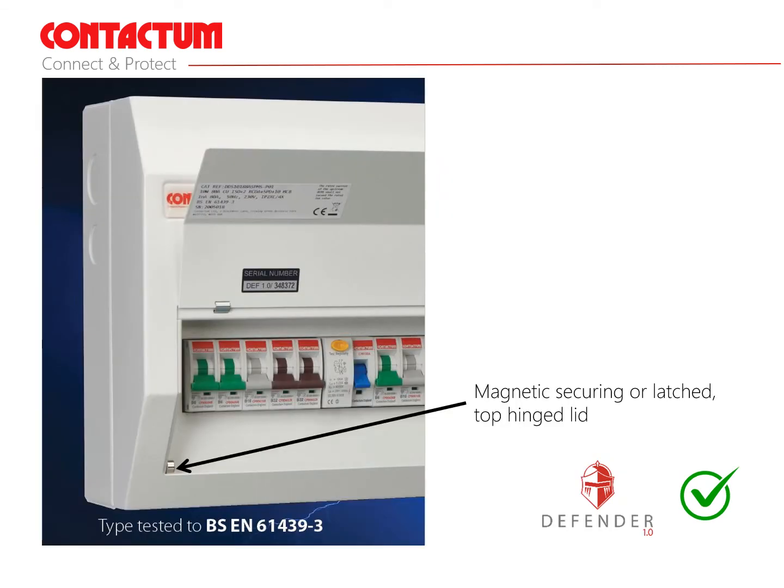Recommendation number 7: a magnetic securing or latched top hinged lid to ensure it remains closed during normal usage, as this aids the containment of fire.